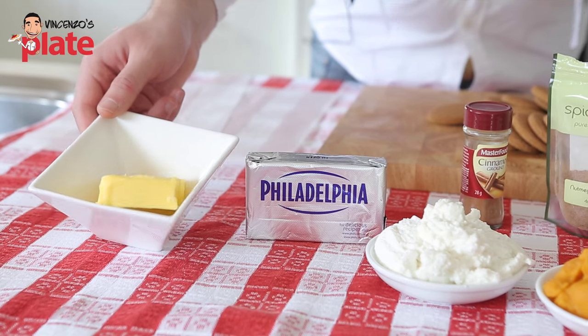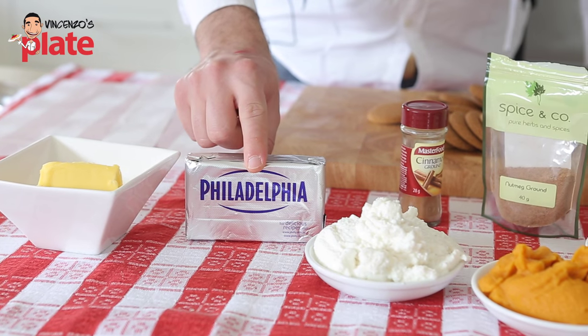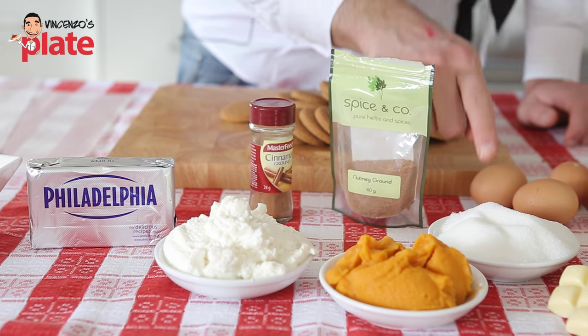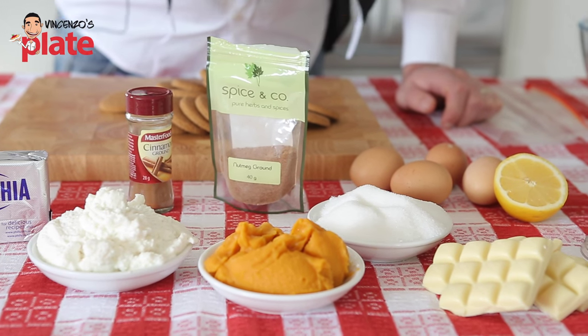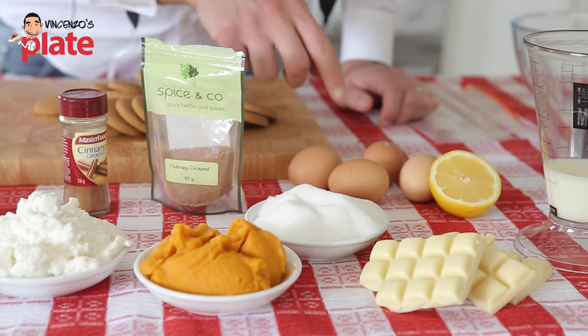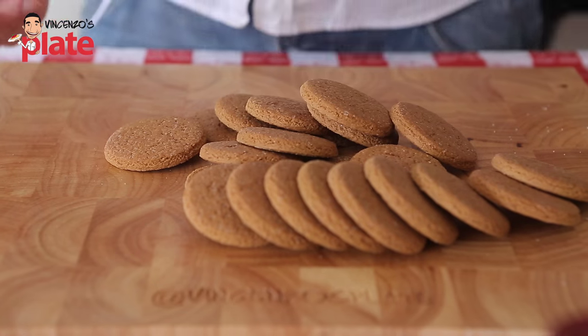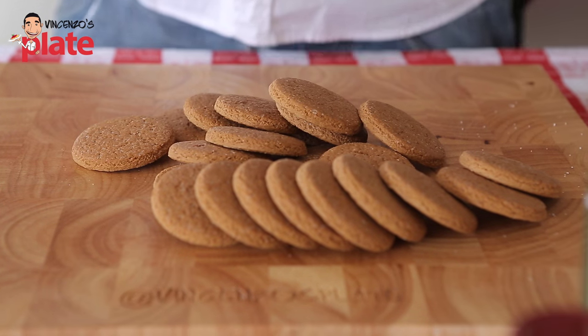We need 150 grams of ricotta, 250 grams of Philadelphia block, 250 grams of ricotta, cinnamon, nutmeg, 200 grams of sugar, 200 grams of pumpkin puree, a bar of white chocolate, 4 eggs, lemon, 100 ml of milk, and 250 grams of ginger nut biscuits. This will give a nice kick to the cake.